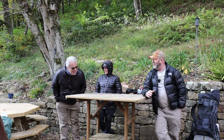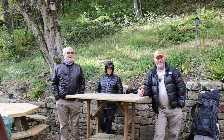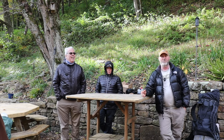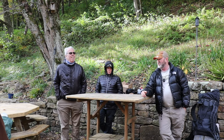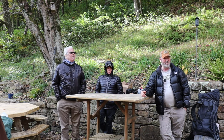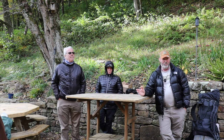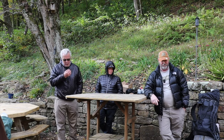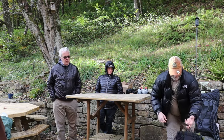I wanted something a little lighter, which is why I went with the ZPacks Arc Haul. I did want something with a little less weight, and that's why I made the switch.